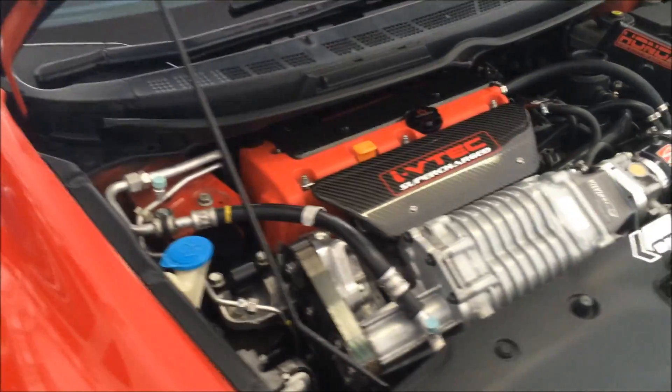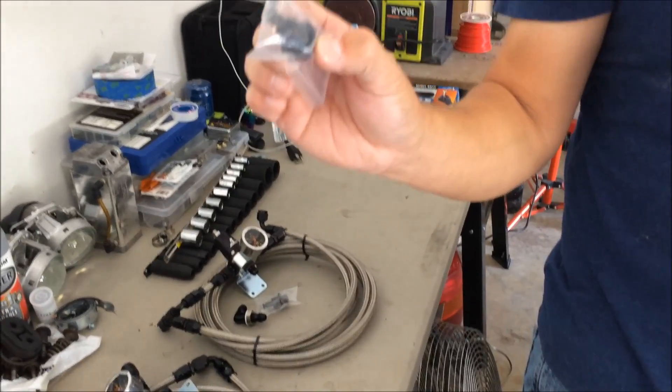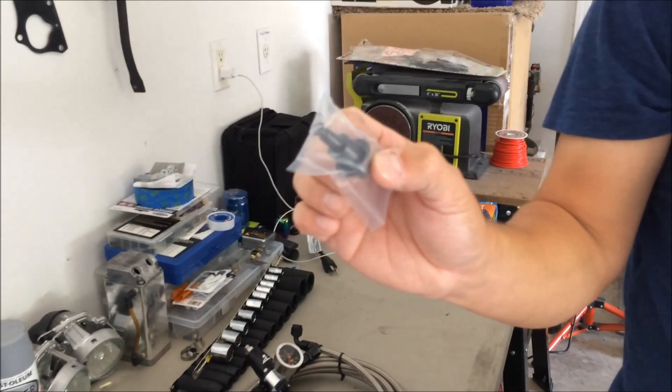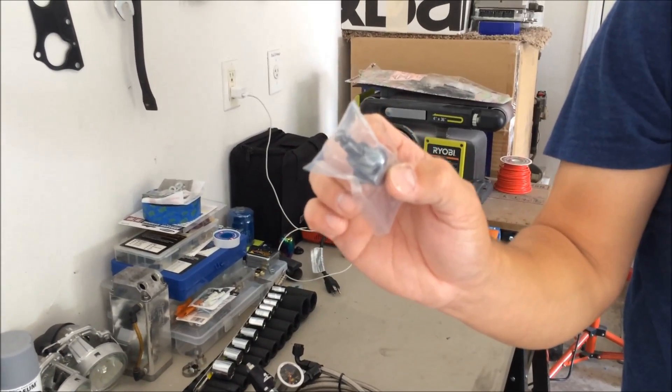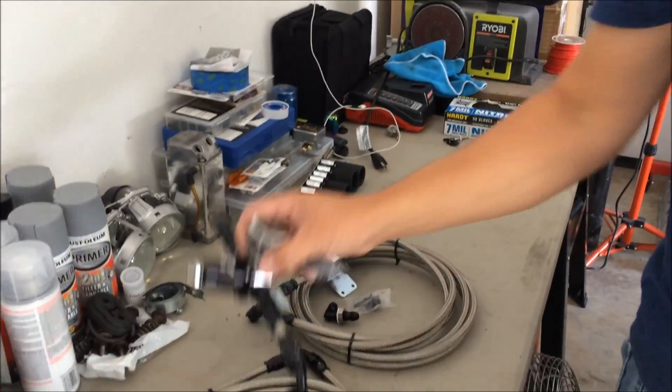The car is already gutted, so it should be easier access to get to the fuel cage. This is the fuel pressure regulator — that's the stock one. But this is a delete, so this deletes the stock fuel pressure regulator and then allows you to adjust it manually.